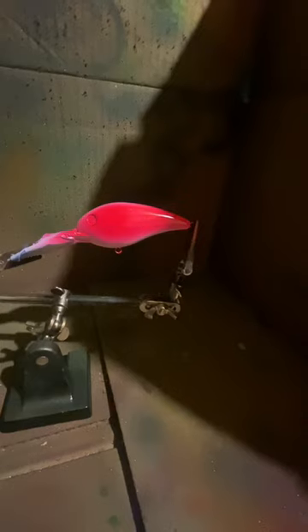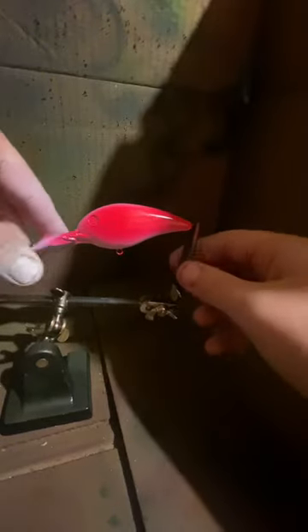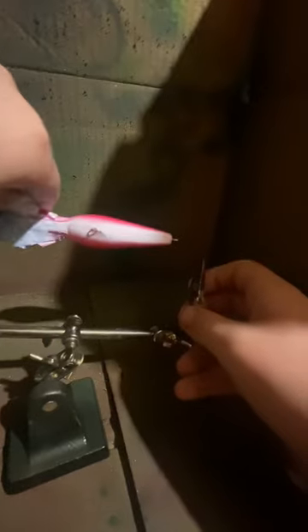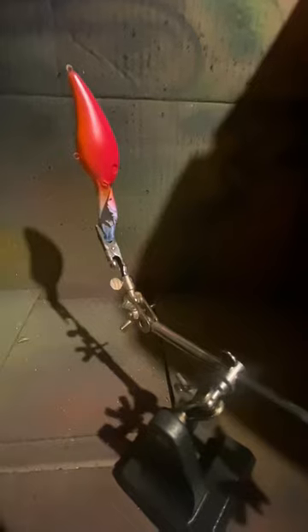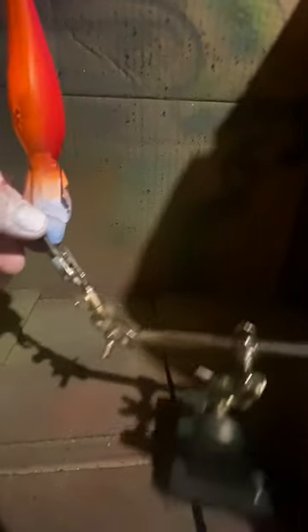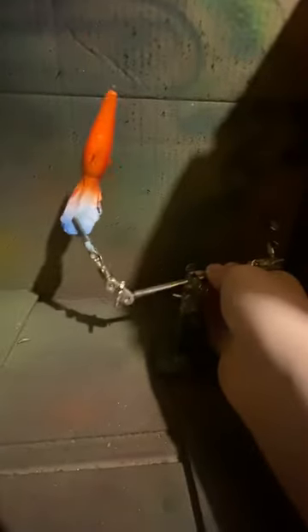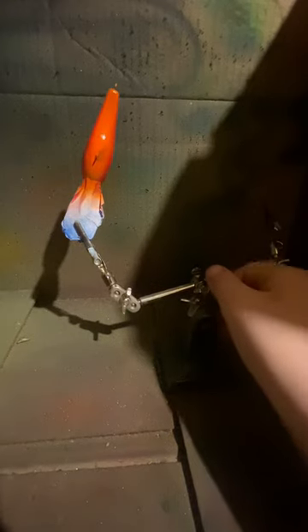Okay guys, we're on to our next step. For our next color, it's going to be some orange. We're just going to put it right on the bottom — just on the bottom, that's all we're going to do. And get some into the top. Okay guys, we got our orange on the belly. We just did a little bit, brought it up on both sides. Now we're going to stop this and move on to the next step.